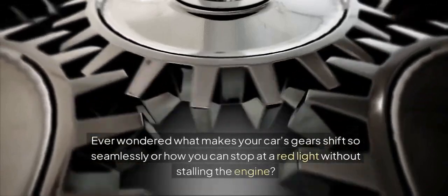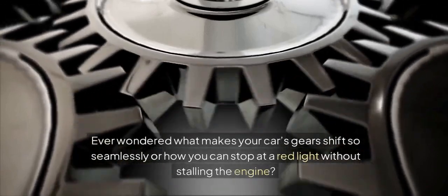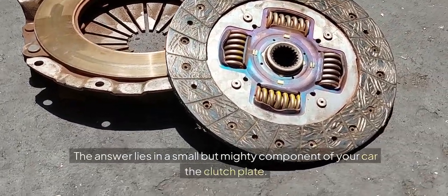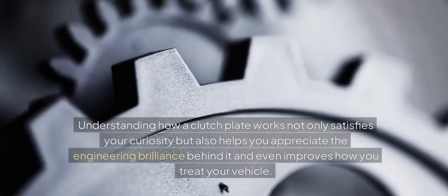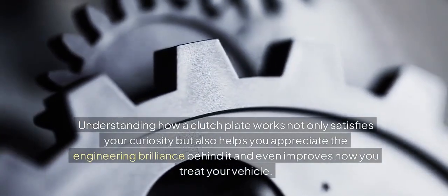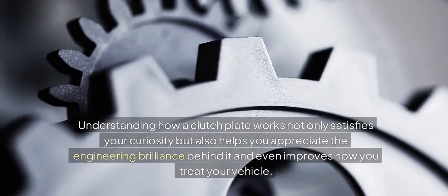Ever wondered what makes your car's gears shift so seamlessly, or how you can stop at a red light without stalling the engine? The answer lies in a small but mighty component of your car: the clutch plate. Understanding how a clutch plate works not only satisfies your curiosity but also helps you appreciate the engineering brilliance behind it and even improves how you treat your vehicle.